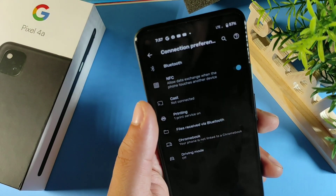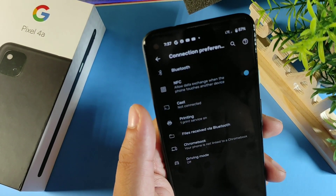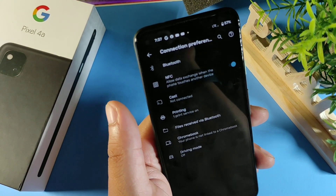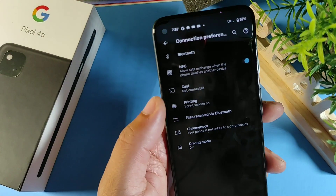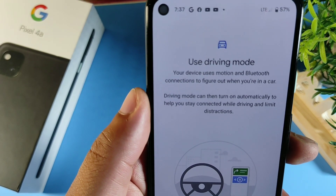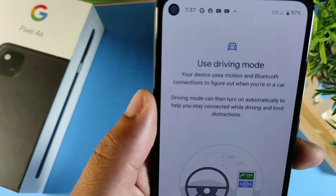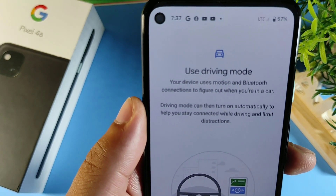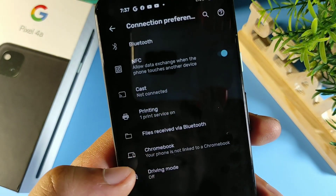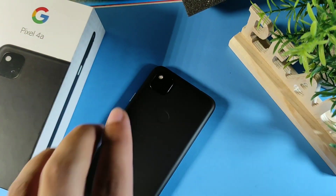In Bluetooth and Connected Devices, click for more options and you'll see three cool things: number one, NFC for payments; number two, Screencasts for watching content on a bigger screen like a monitor or TV; and number three, Driving Mode — your device uses motion and Bluetooth connections to figure out when you're driving, then turns on automatically to help you stay connected and limit distractions.